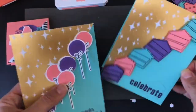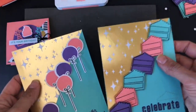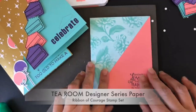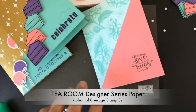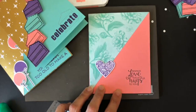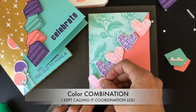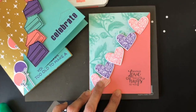Let's say you don't want a birthday card but you really like this paper and don't want cakes and balloons — I brought another option. This is the Tea Room Designer Series Paper from Stampin' Up, and I'm using the Ribbon of Courage stamp set, which is loved by everybody. I already stamped 'sending love and hugs,' and I stamped a bunch of different hearts using the same gorgeous grape, flamingo, and coastal cabana color coordination.